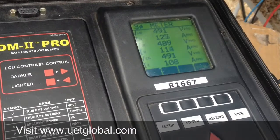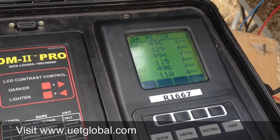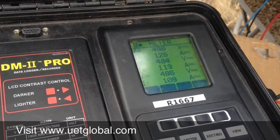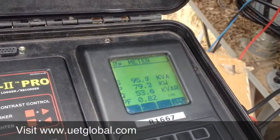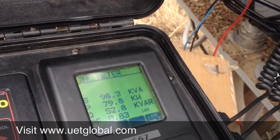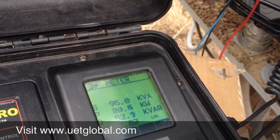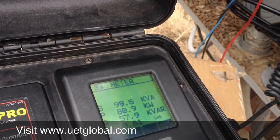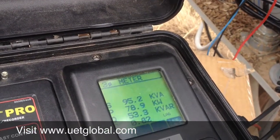You can see the voltage is more consistent there. Amperage dropped down to 124. Power factor went up to 83. KW down to 78. KVA dropped down to 96. Kvar dropped down to 52.